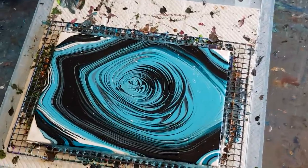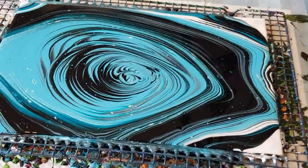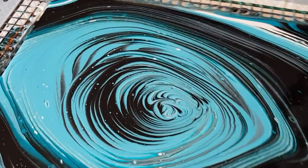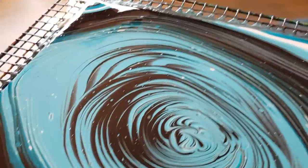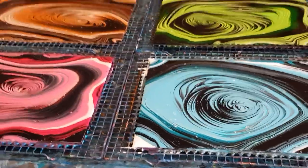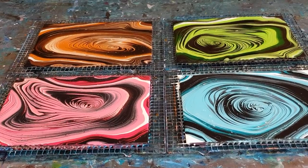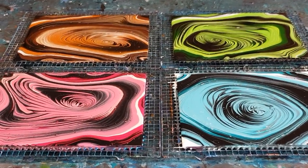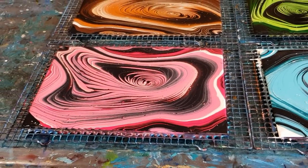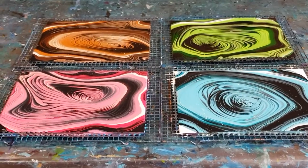I actually did four pours this morning but I'm only uploading one a day - otherwise you'd just get sick of me. Four in one day, way too much Julie in one day! So those are the four that I've done this morning. You would have seen the others already uploaded. Did the pink - kind of looks yellow in that light - did the brown, the green, and the turquoise. So you get an idea of what they're going to look like as a set. Really happy with them.